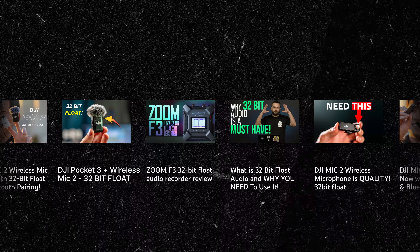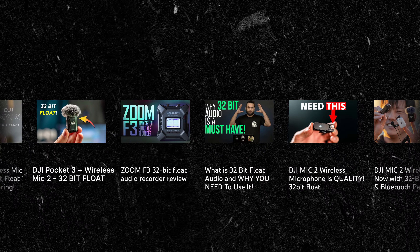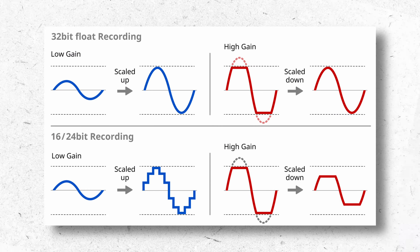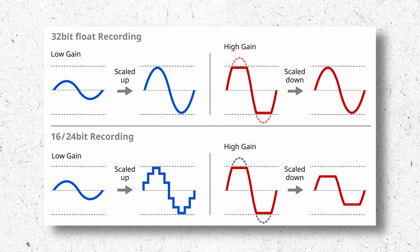Now, there's a lot of hullabaloo on the internet about the importance of 32-bit float, and this is where we need to start tossing some cold water on things. A lot of non-audio folks think, 'Oh, it's 32-bit float — I don't need to worry about anything else.' But this isn't actually the case. 32-bit float is great, but it isn't the panacea of audio. It primarily helps with audio levels, not audio quality. If the microphone you're using is poor or your room treatment is bad, it's still going to sound like junk.